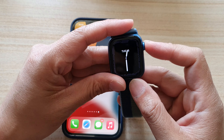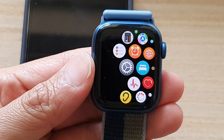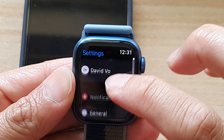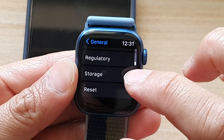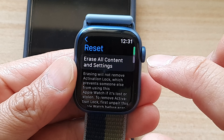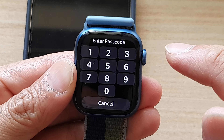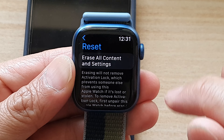You can also perform a reset directly on your Apple Watch. On the Apple Watch, tap on Settings, then tap on General, go down and tap on Reset, and then choose Erase All Content and Settings. You will need to enter the passcode to proceed with the reset. And that's it.